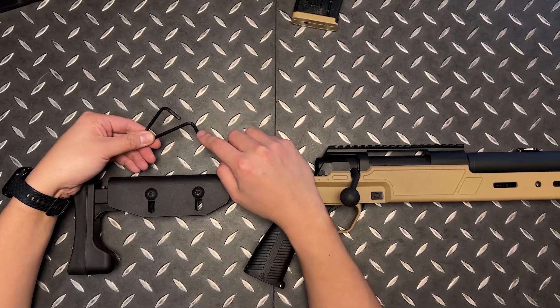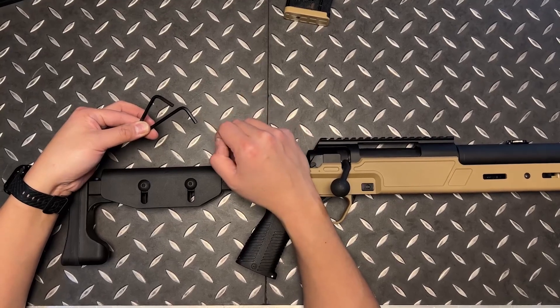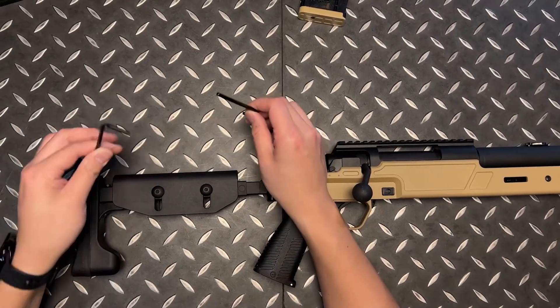For this part you need two 4mm Allen wrenches. We actually include a mini tool set with every gun you buy, so don't worry if you don't have two of these available — it'll be with your gun.